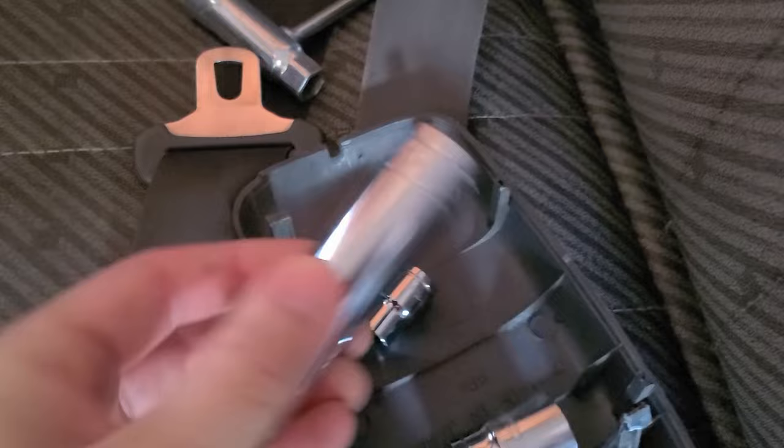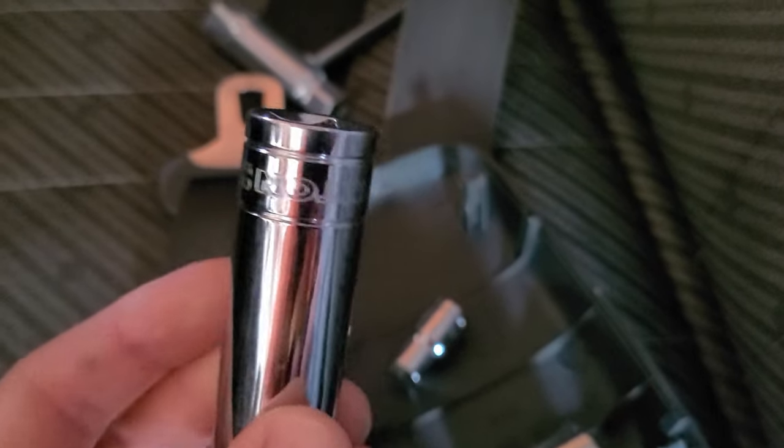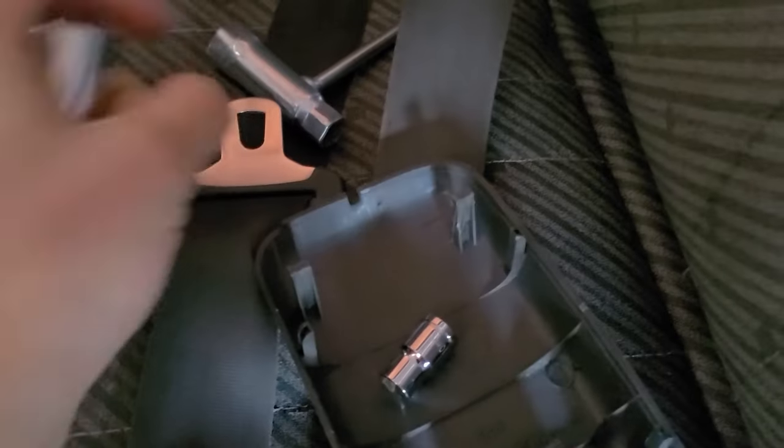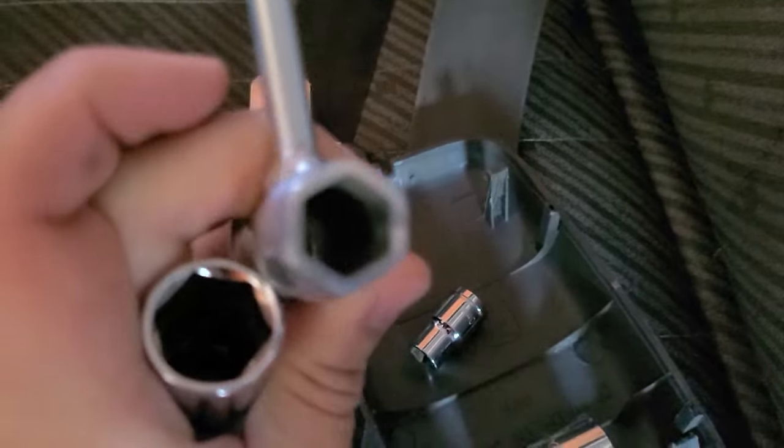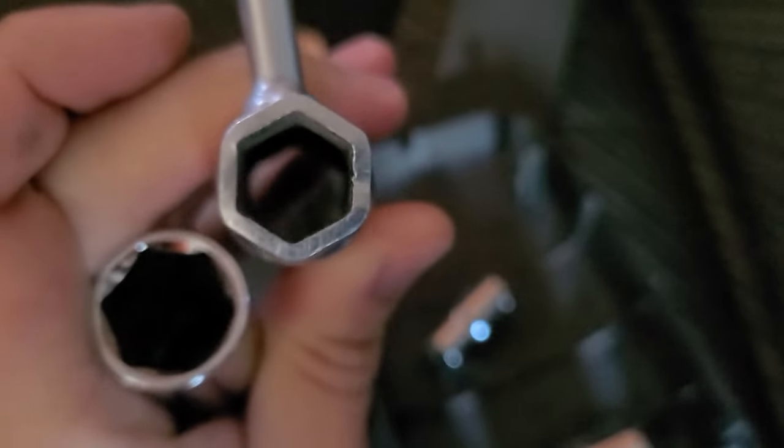The next size up is a 17 that's too big. It is between this size here and this one. Now we get to do my favorite part and that is to go shopping.